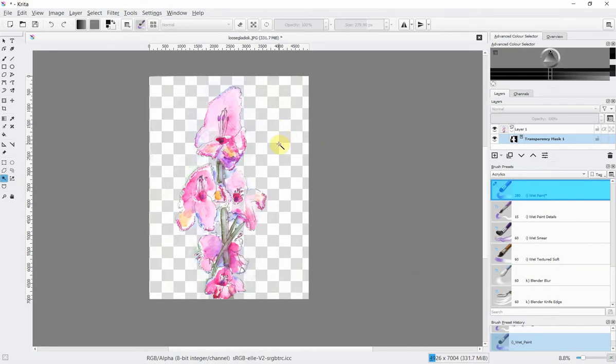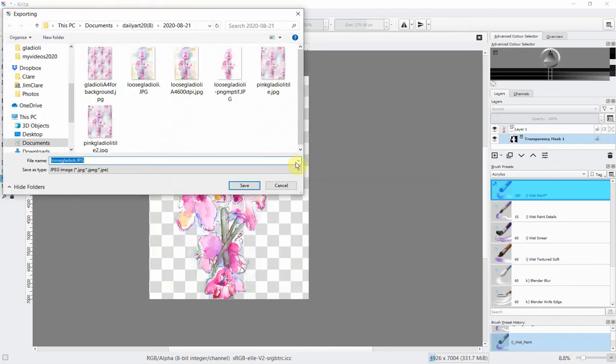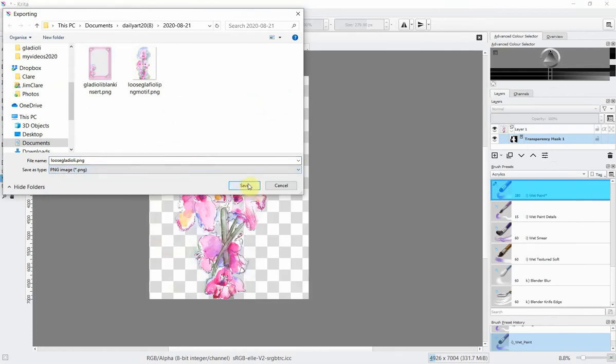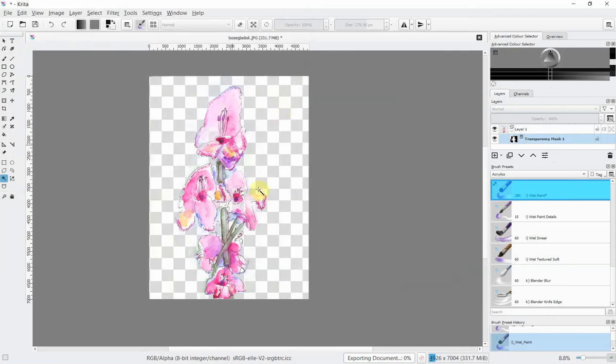So there you have it — in three steps a motif has been extracted from its background, with its color boosted, all in the free program Krita. You may now wish to export it so you can actually use it as a motif. Go to File, then Export, and save as PNG so that you can keep the transparent background. The file is being saved as a motif. It can now be used in a pattern or any other design task. I hope this has been useful — thanks so much for watching and have a great day!